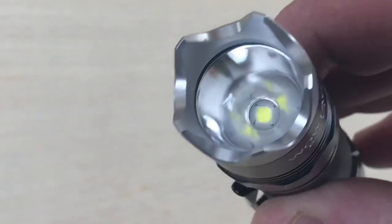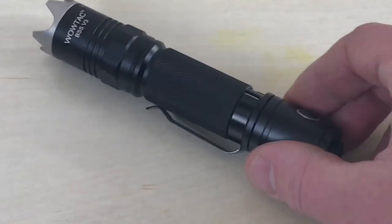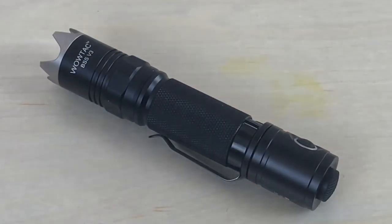Looking inside you can see a nice smooth reflector — not orange peel. The material is 6061 aluminum with a hard anodized finish. Dimensions are 139mm x 25.4mm x 24mm and weight is 86 grams.